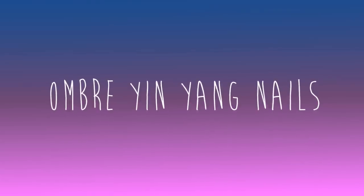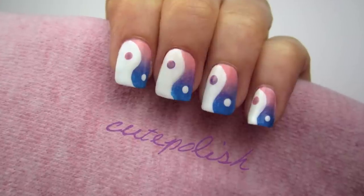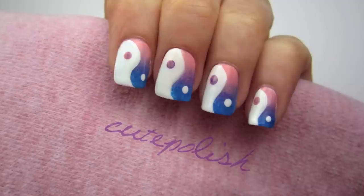Hey guys, it's spring so I thought I'd bring on the colorful nail tutorials. I've been seeing a lot of yin-yangs in the world of beauty and fashion, so I thought I'd turn it into a cute and easy mani for you guys.